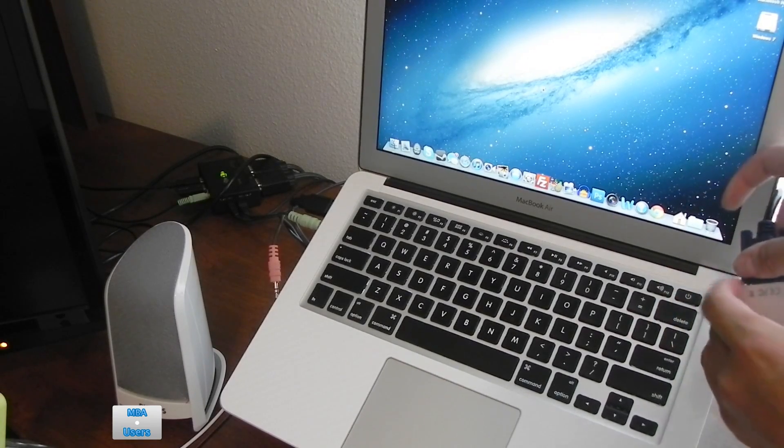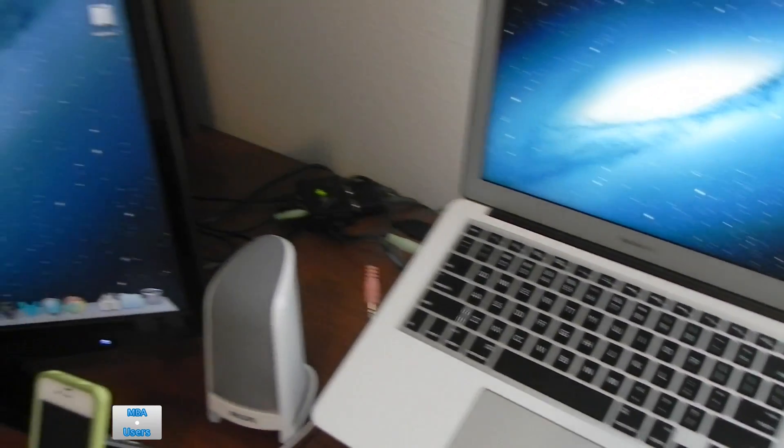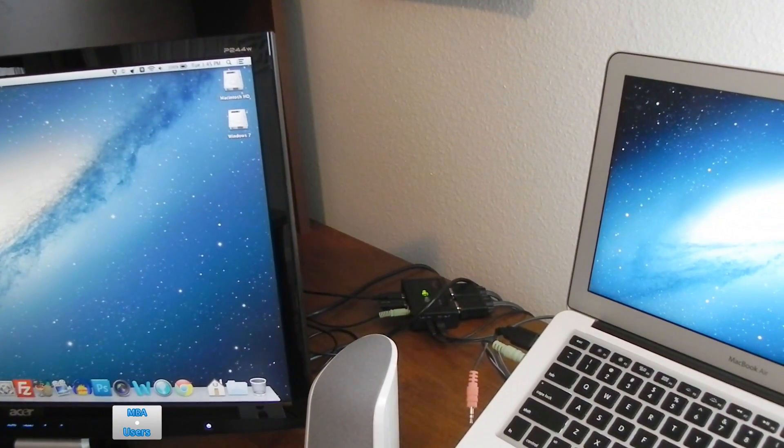Plug your VGA cable into the VGA output on the adapter and within a couple of seconds the display on your Mac will then be extended, and you can then mirror it if you would like.